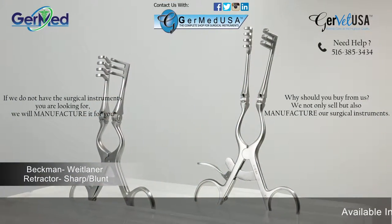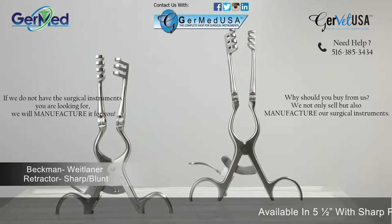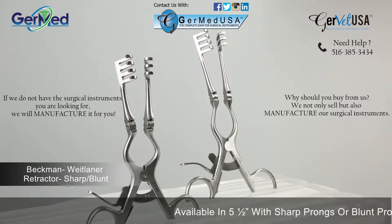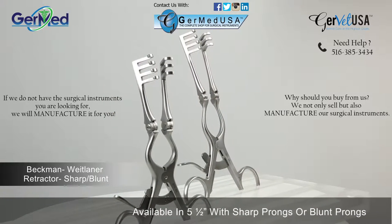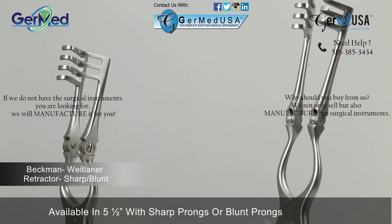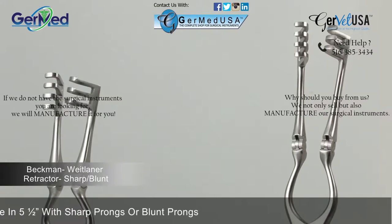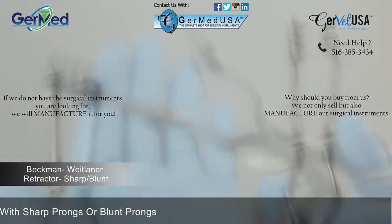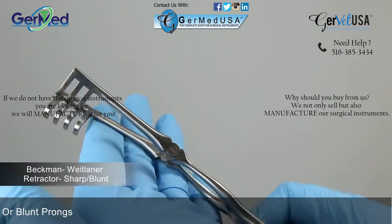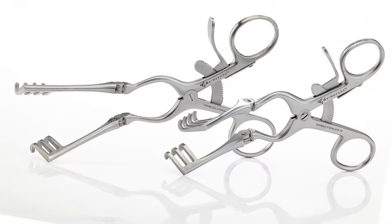GermEd provides a Beckman Wheatlander retractor with the size of five and a half inches. Beckman Wheatlander retractors are a self-retaining instrument used in procedures to hold back tissue based on location or shape of surgical sites. They are often used in small surgeries. The retractor features a hinged blade and either sharp or blunt prongs in order to accommodate both tough and delicate tissue.